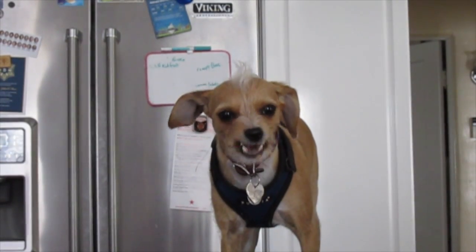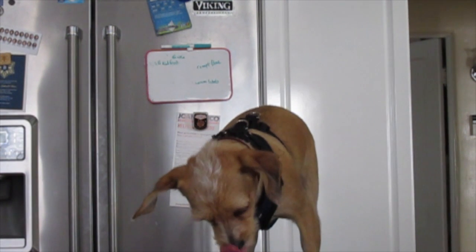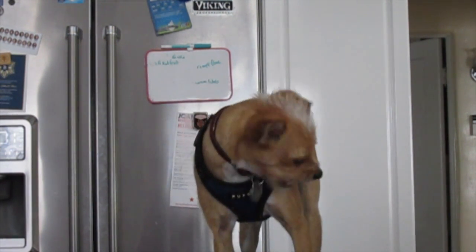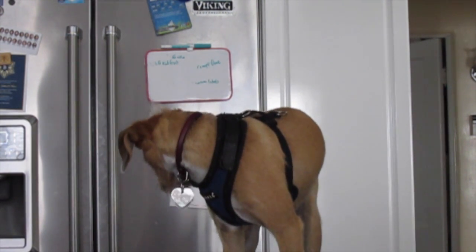My name's Kiwi Brown and I like to rip up all my toys like this one right here. I ripped it up real good earlier. Okay, get me down from here.